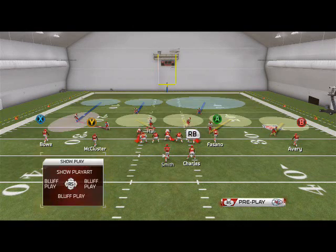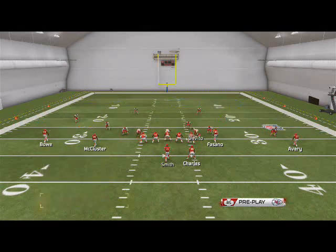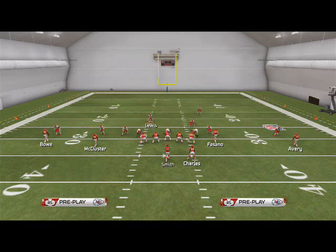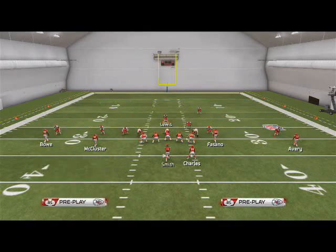Basically what I'll do is base align, shift my linebackers to the right to create the standard front that I have. I'll pull Holly down, quarterback Spy Poe, then call the disguise cushion coverage and press coverage. I typically use this with Lewis on this play, though you can flip the play to use it with Barry as well.